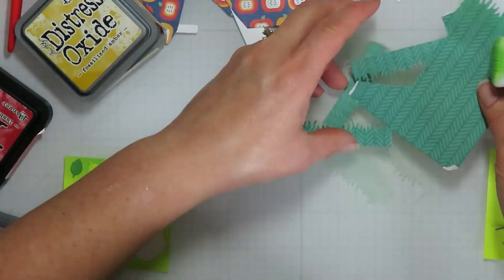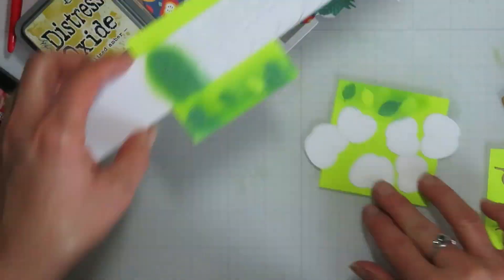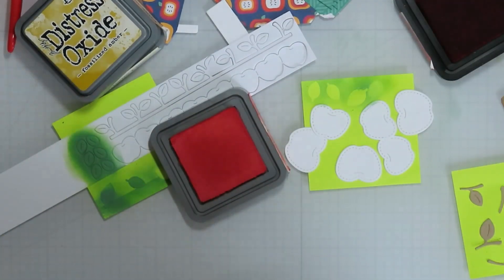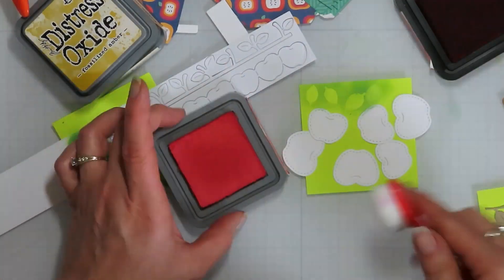Before I'm done with my green, I'm going to add a little bit of green shading on the top of my grass for my platform pop-up, and then I'm going to start my apples.